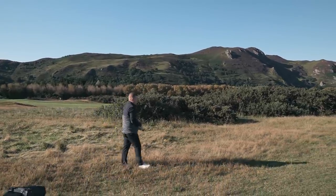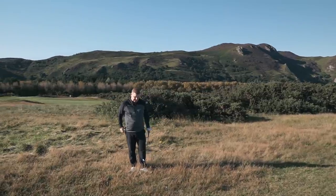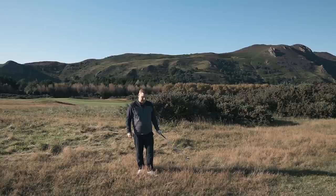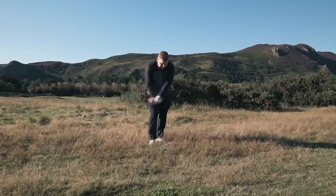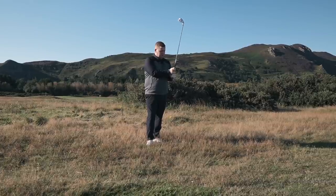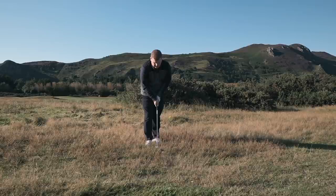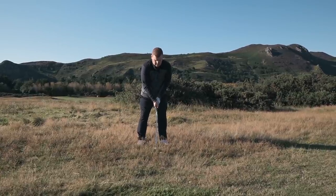We often get asked how a club performs out of the rough, and I wouldn't like to evaluate a club's performance based on the rough alone. But a few average golfers who might be using these are going to be in it — we always hit it in the rough. My thought process was: get a bit of club on this and it's going to get you out there. It's almost the mentality I'd have with a hybrid through that kind of situation.